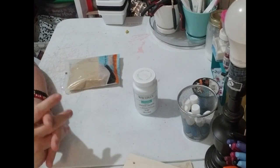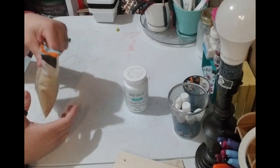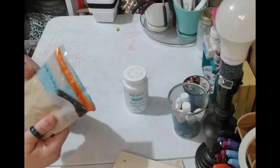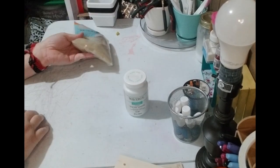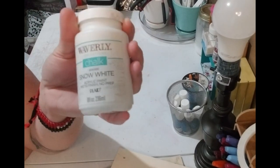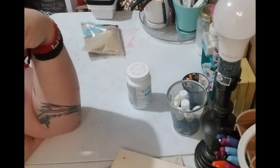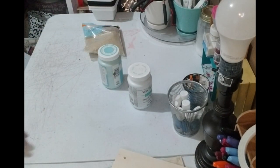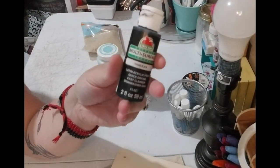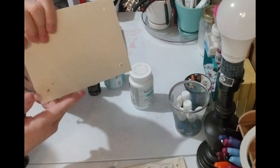To start off I'm going to show you everything needed for this project. The first thing you're gonna need is a bag of sand, or sand out in your yard if you can do that. You're also gonna need some paint — white paint, some light blue paint, and you're probably gonna want some black paint too if you want to make birds like I'm going to do.